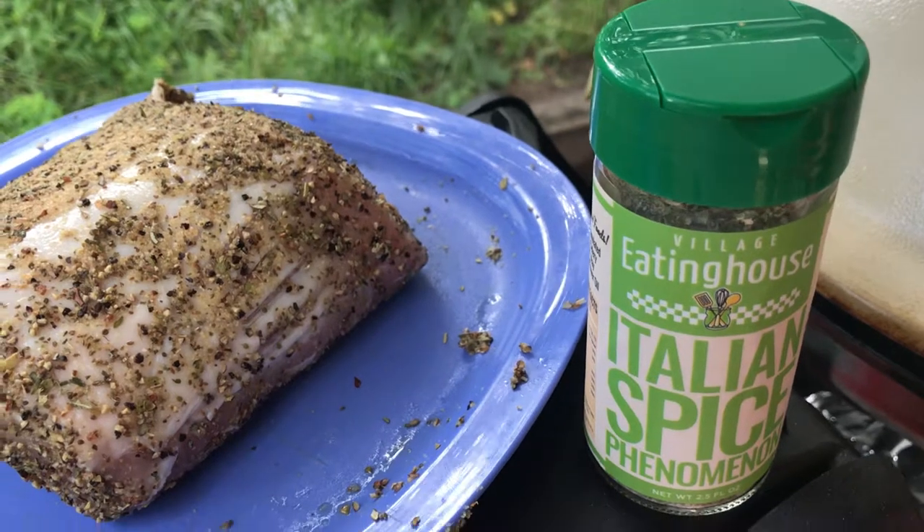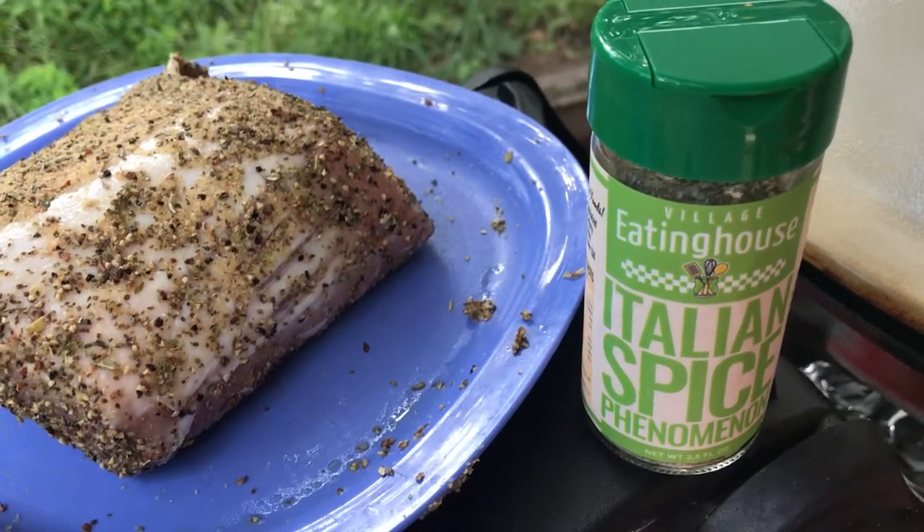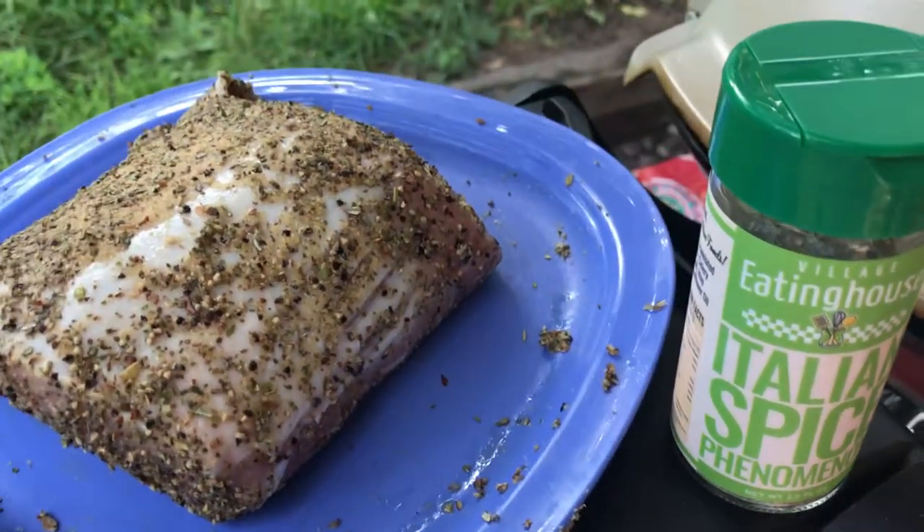There's lots of good garlic and oregano, coarse ground black pepper, and a couple other special ingredients that you'll really enjoy, especially with pork.